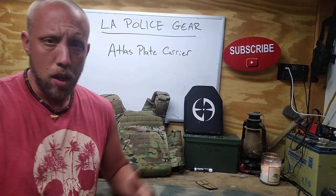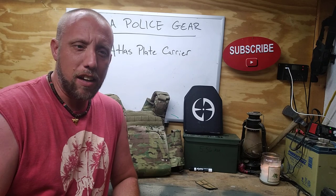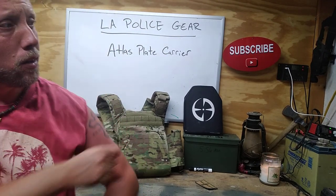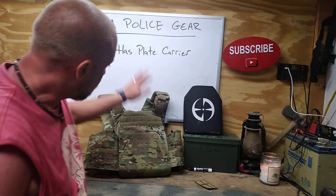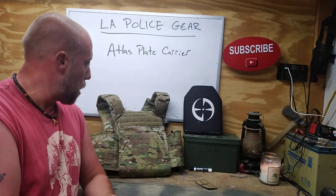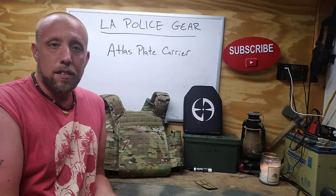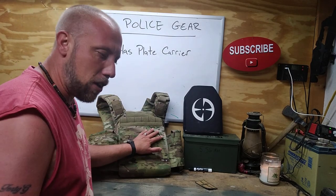Hey guys, Josh here, Modern Frontiersman. Forgive my appearance — I know this is not a very tactical outfit, but I've been chilling out at the lake all day. If you follow on Instagram you saw the picture I posted. I got a little sunburn but today I want to talk about the Atlas plate carrier. I'm an affiliate for LA Police Gear and that's where this plate carrier comes from. I really like this thing — if I didn't, I wouldn't be reviewing it. These reviews are legit and honest; I'm not going to lie for a company to make them money.